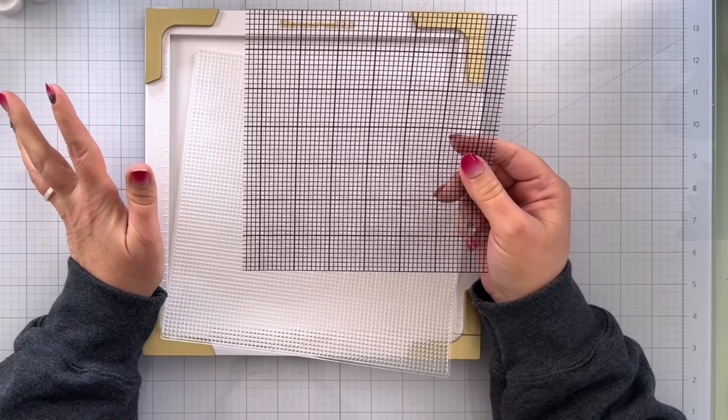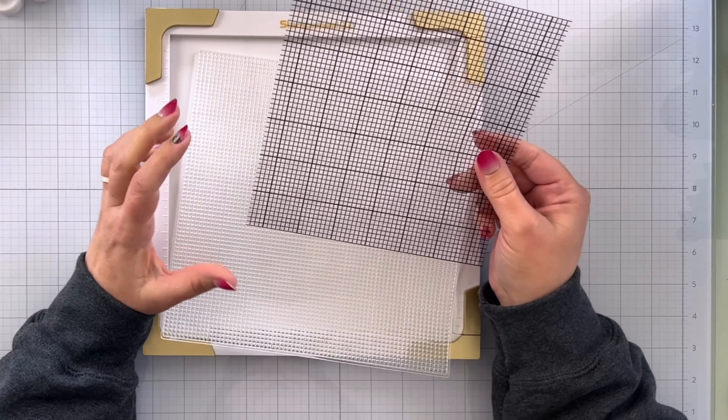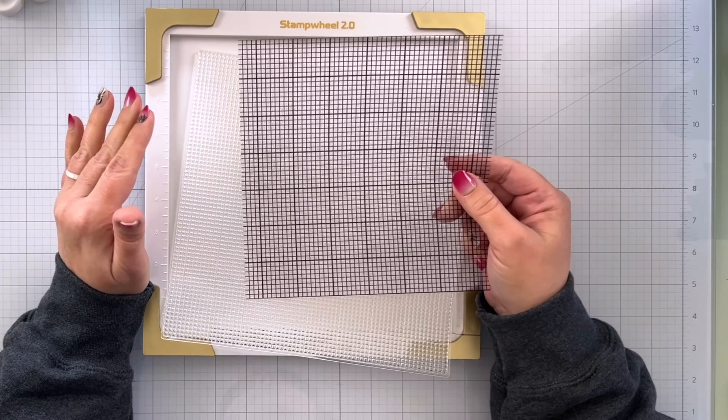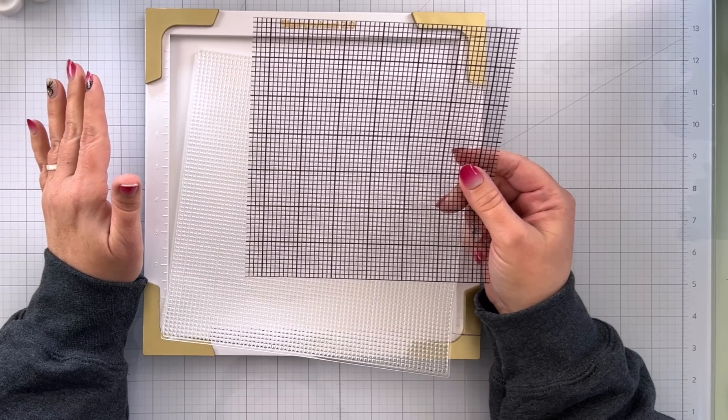Altenew does sell grids that you can put down in the base of your stamp wheel before you put the sticky mat on there, so that might be worth looking at if you don't want to deal with cutting this transparency. And even if you do get something like that, I would suggest hanging on to this large grid transparency because it's so helpful for lots of other kinds of situations.